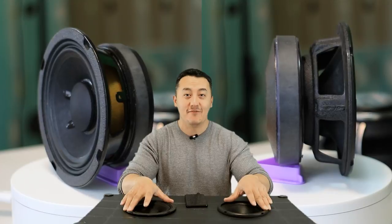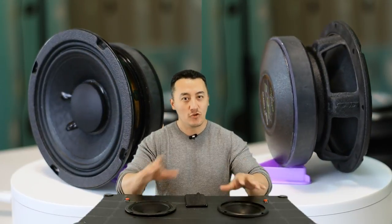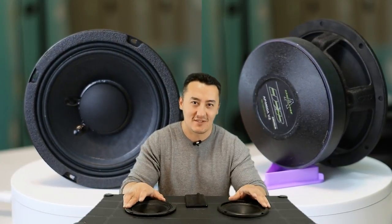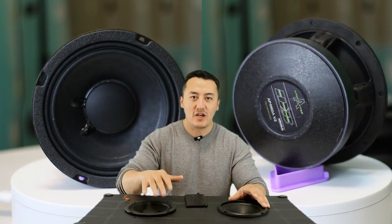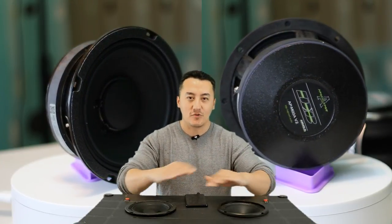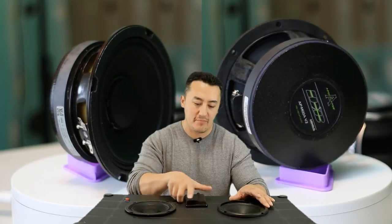We're gonna give them all the signals, like full range, like a regular speaker — you shouldn't do it that way, but that's what I'm doing here as a crazy experiment. After that, we're gonna give them 90Hz up, 100, 150 — we'll go up and totally take the power off the low end.